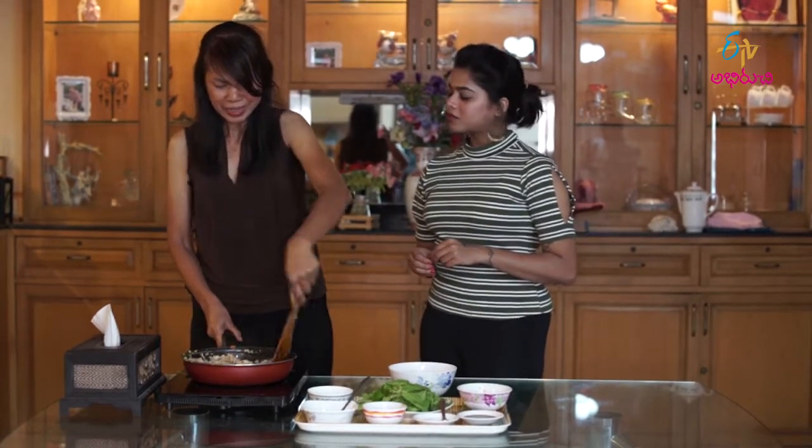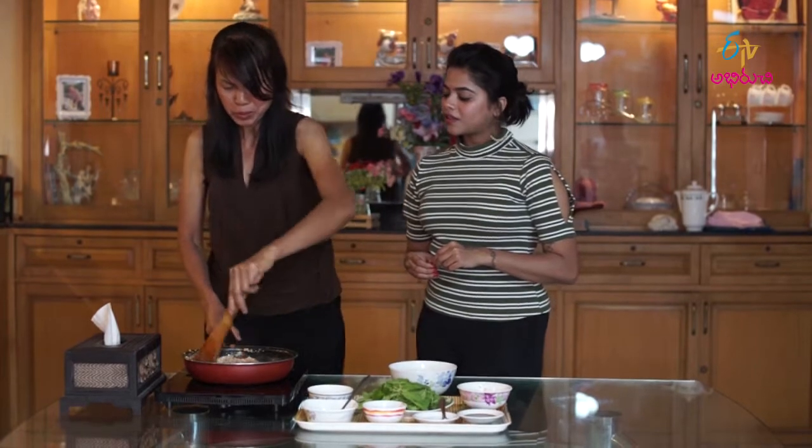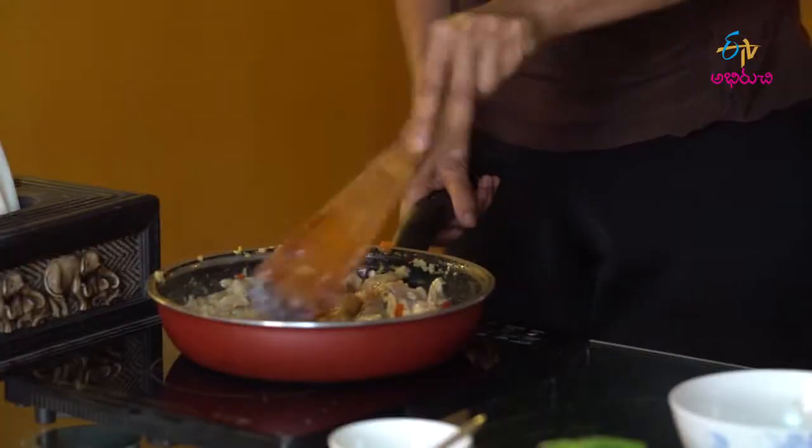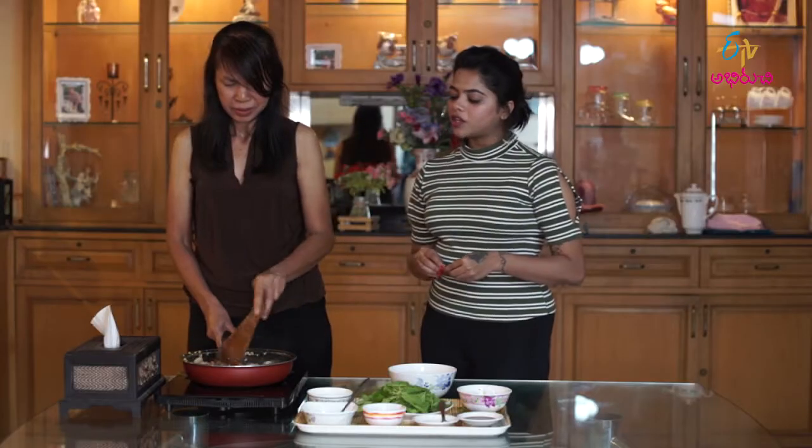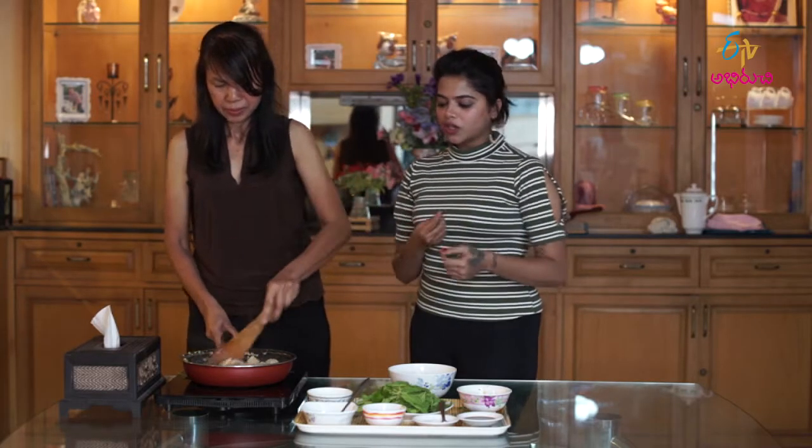You have to cut the chicken big — it takes a long time to cook. So do we cut them small or big? Small pieces cook faster.